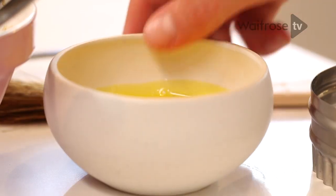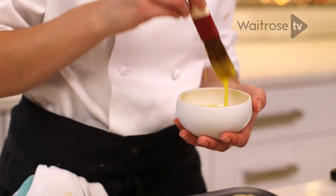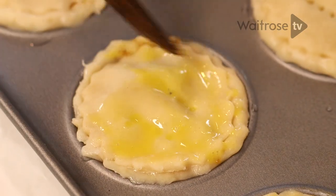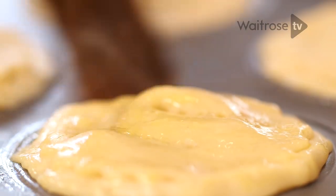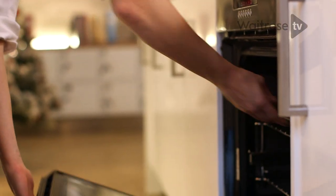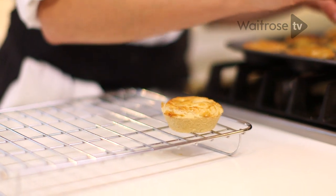The final thing before we cook our mince pies — I've got some egg wash here. All this is is some egg yolk with a dash of milk. This is what's going to help to glaze our mince pies and give them a really dark colour. Once you've glazed all of your mince pies, pop those into the oven on the top shelf for 12 to 15 minutes.